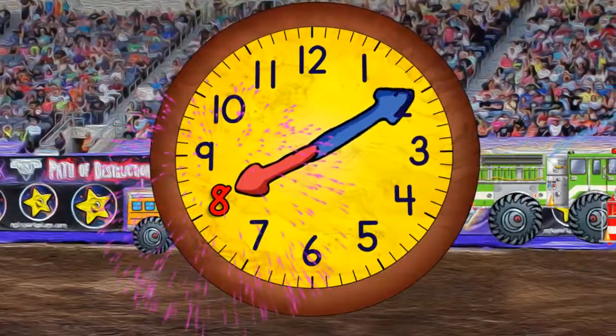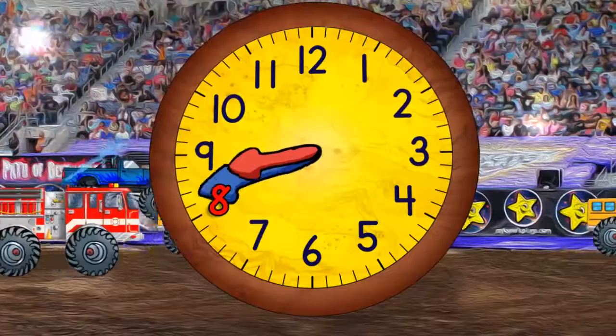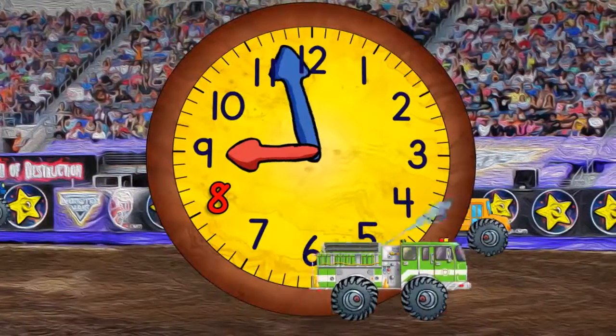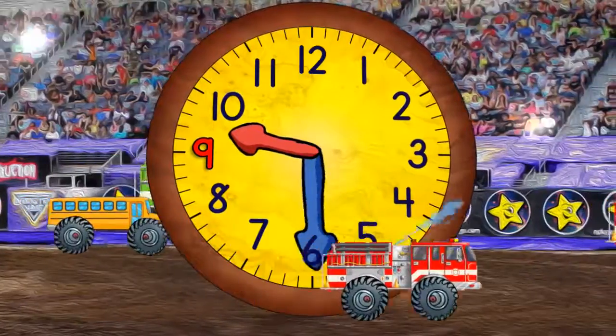And 8 o'clock. And 9 o'clock. Now quarter past 9. And half past 9.